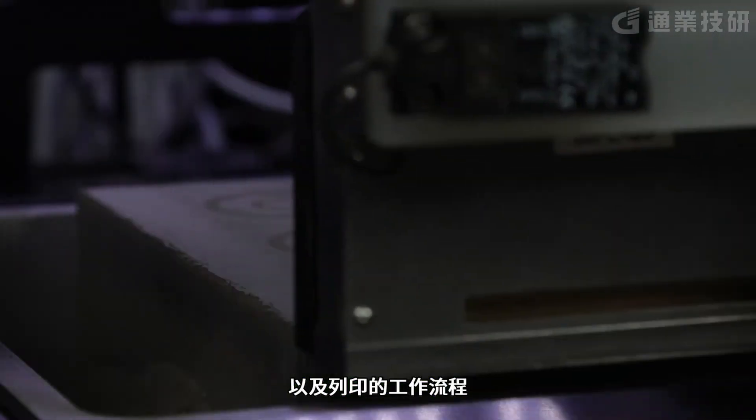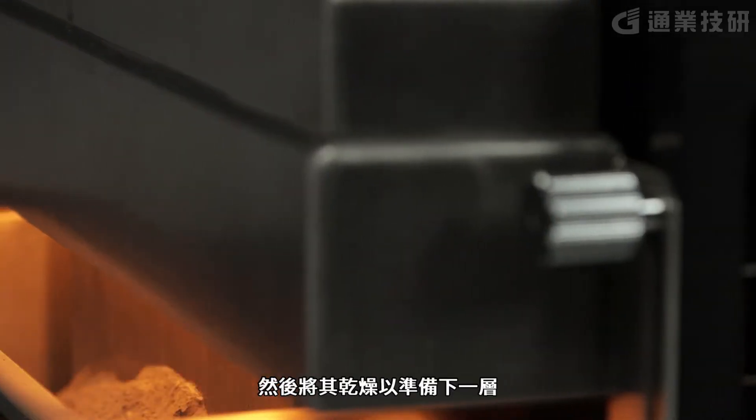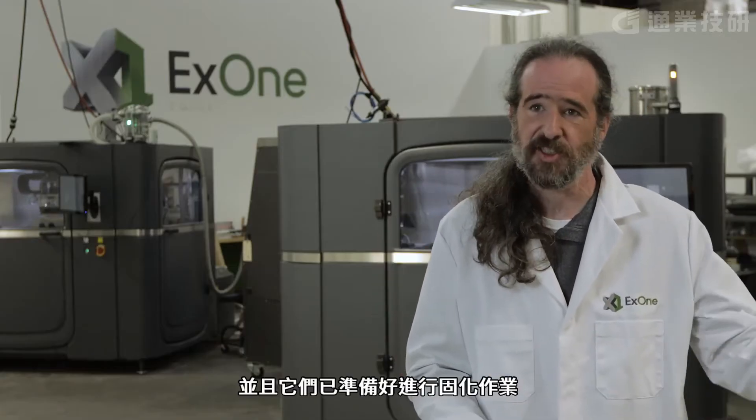The print process is totally automated. We spread a layer of powder, we print a layer image, and we dry that to get ready for the next layer. It's lather, rinse, repeat — over and over, layer over layer — and before you know it, you've got those parts and they're ready for curing.